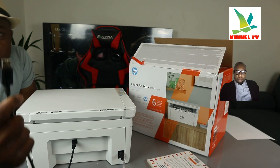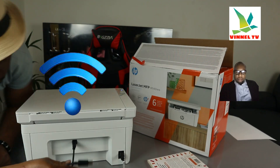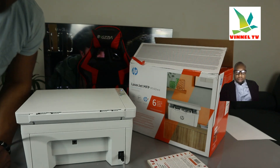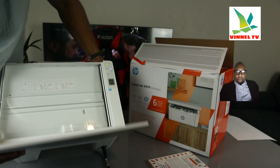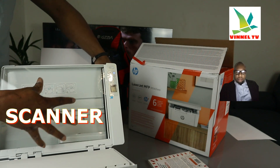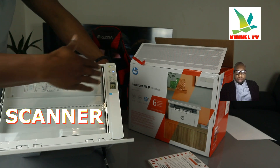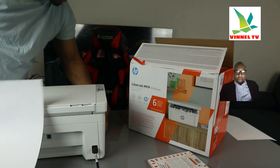This printer is dual-band — you can connect it via Wi-Fi or USB cable. Here is the scanner flatbed: you stick your document or ID card on top of the scanner, select the function, and it will do the job.